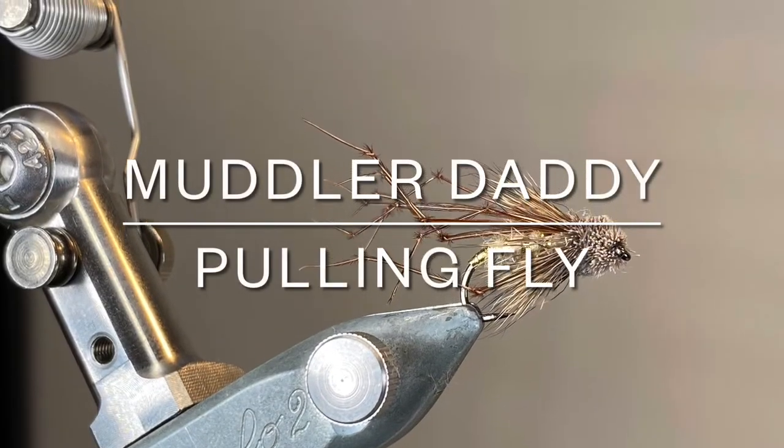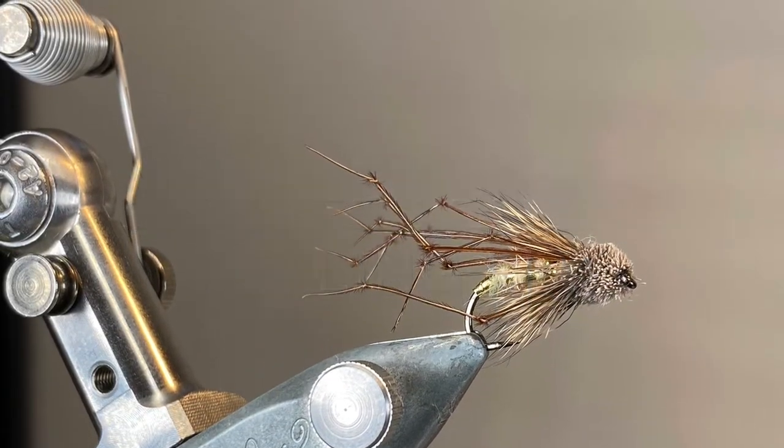Hello everybody and thanks for joining me. Today I'm tying a little muddler hair daddy longlegs pattern that I really love fishing in the autumn.